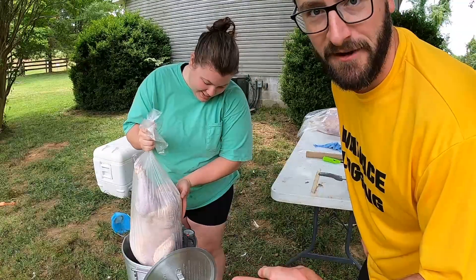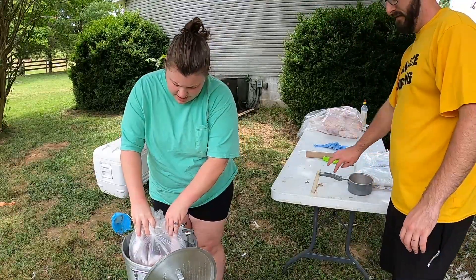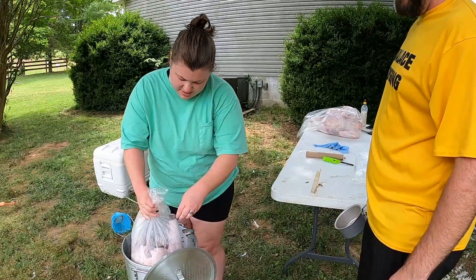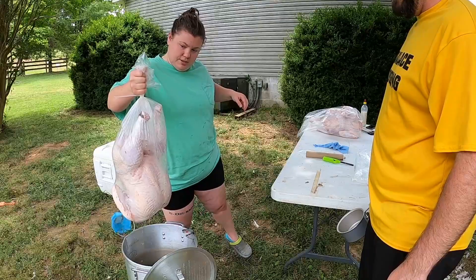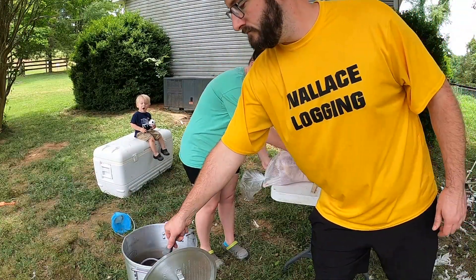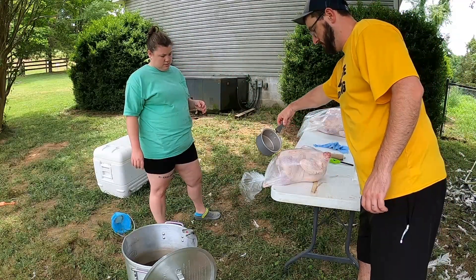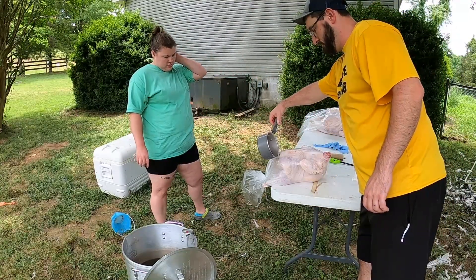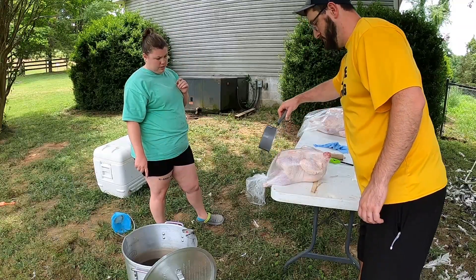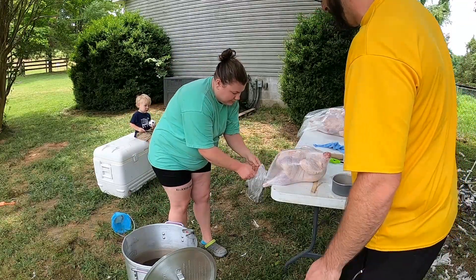We have moderate rain starting in 20 minutes. When the turkey doesn't fit in the pot, you just got to make do with what you got to do.